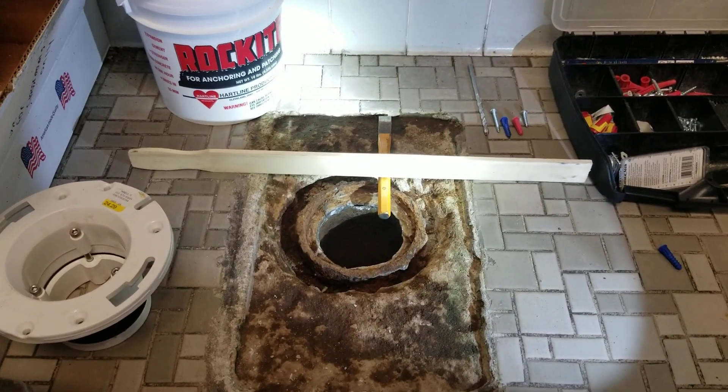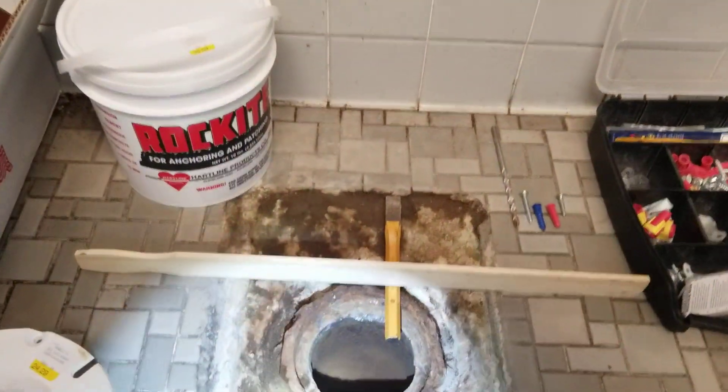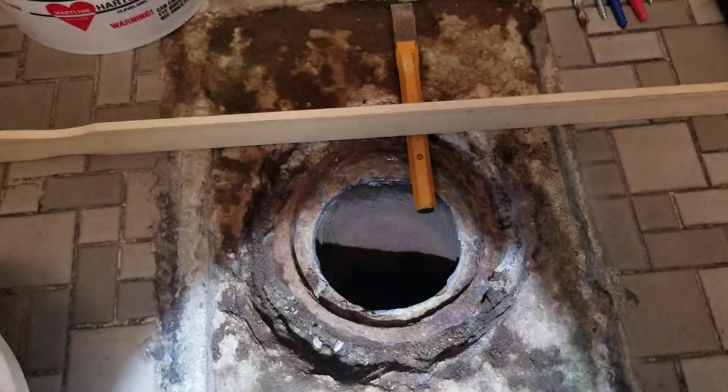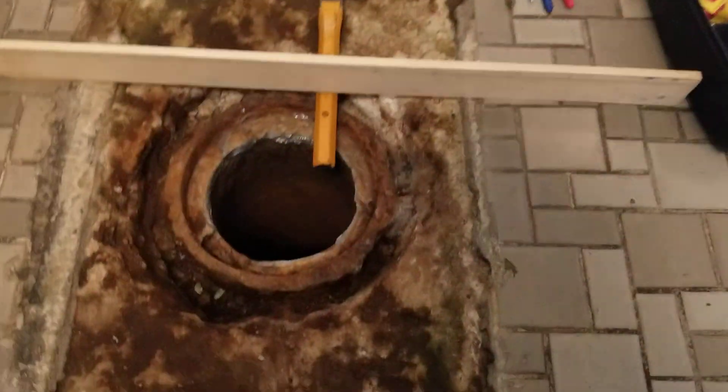Okay, this next step — we've got everything really clean, we've got some good depth in these holes around there. We're going to want this concrete that we put in there to have some substance.